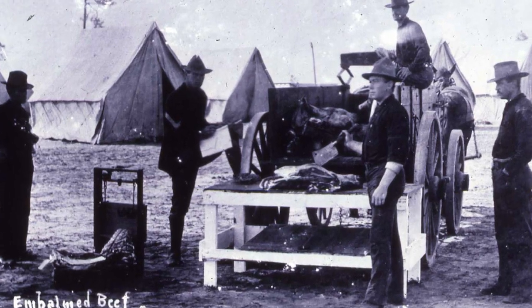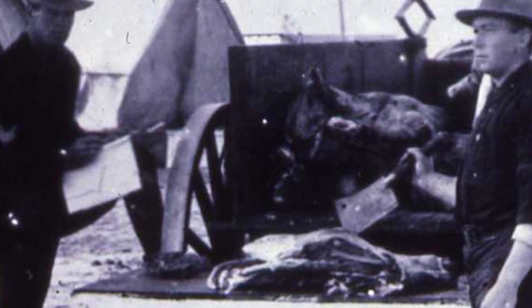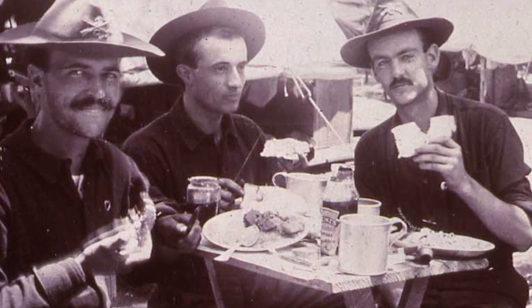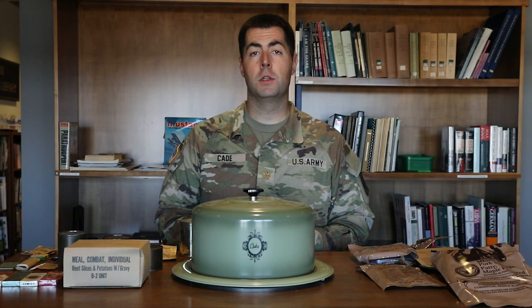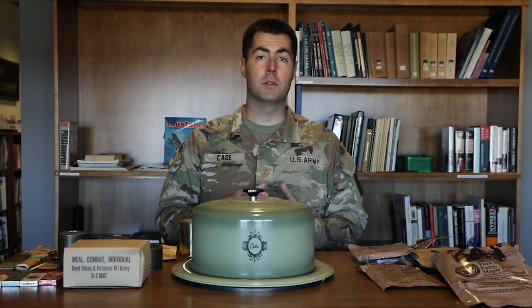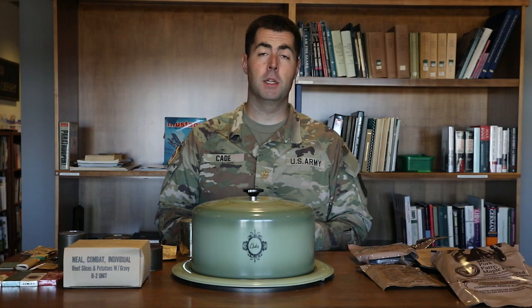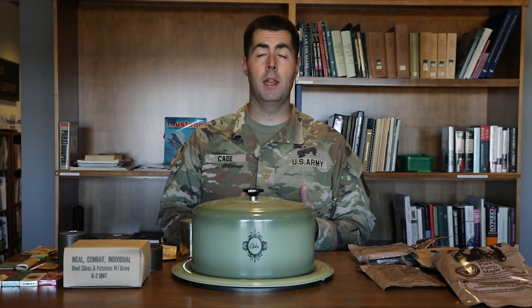Starting back in the Civil War and Spanish-American War era, military rations were mostly just flour, sugar, salt, coffee, and meat — mostly beef or salted pork — that soldiers could turn into hardtack or biscuits in the field, warm over a fire, or just eat cold. That went all the way through the Spanish-American War, around the 1890s.